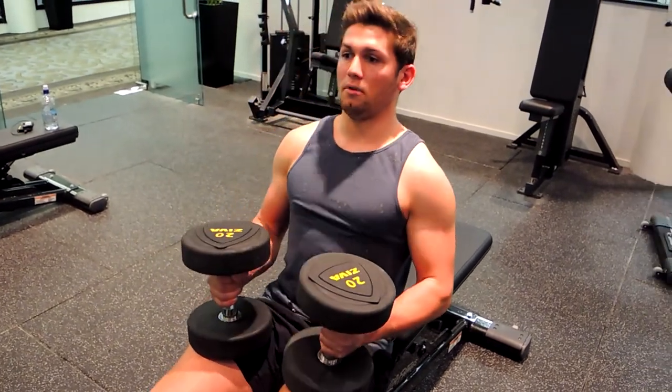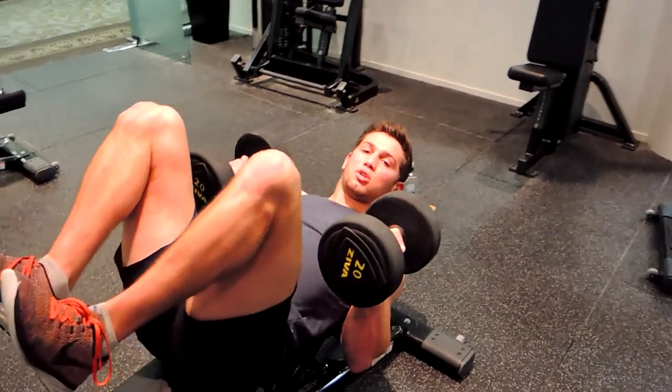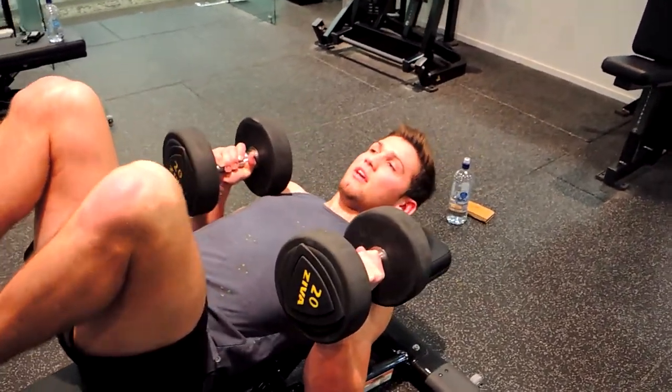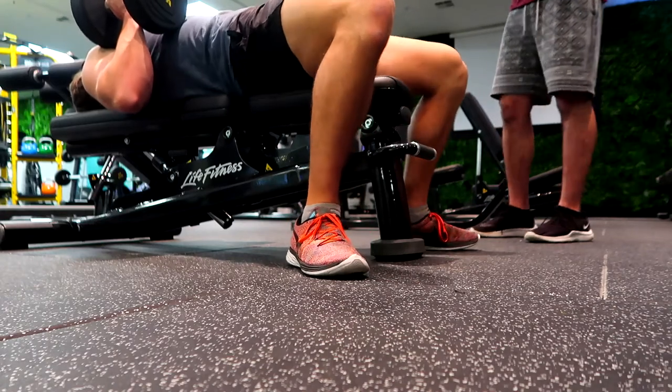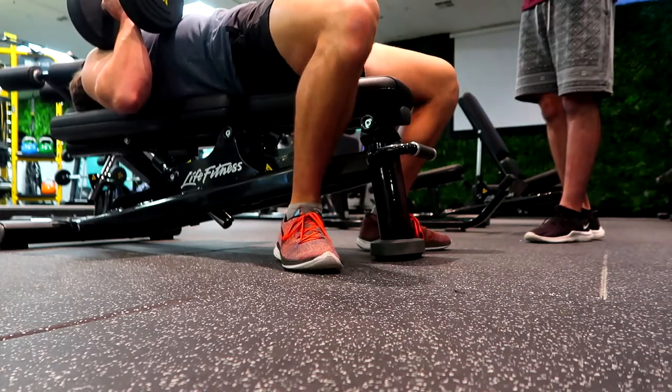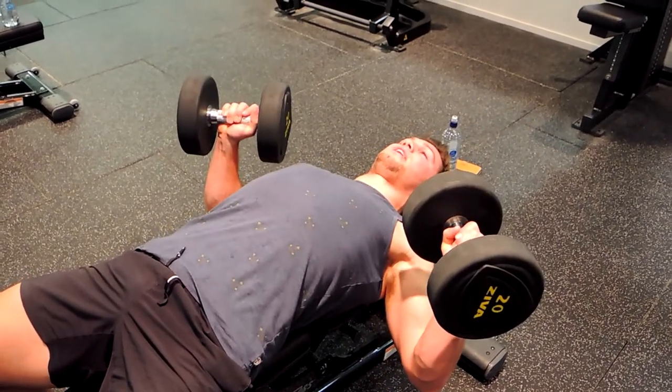Once the dumbbells are on our legs, we fall back, pulling our knees up at the same time. The dumbbells will naturally pull up to our chest. As soon as that happens, fly your feet down onto the ground — heels underneath your body, knees pointed out, squeezing your bum, and pull the dumbbells out.